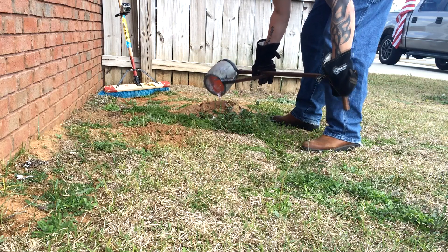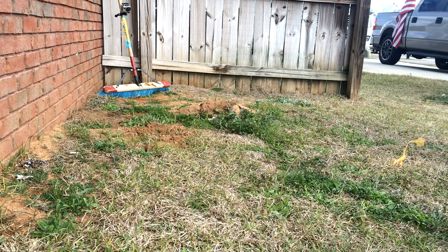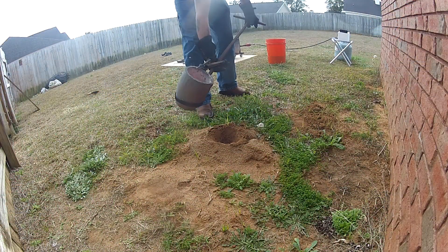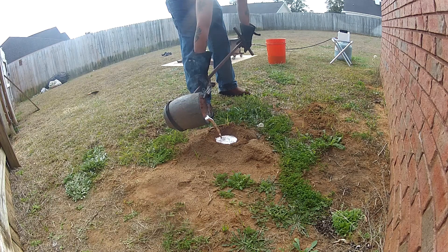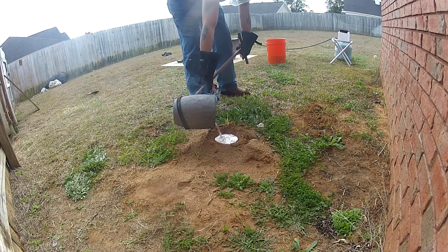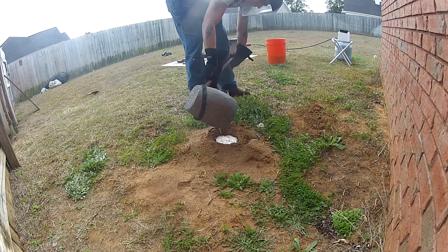You see the GoPro in the corner? Here's the angle that camera caught after I put the grass fire out. You can see just a smooth, continuous pour. And then as I finish it up, you can see it's shrinking down in there, flowing down into the channels.